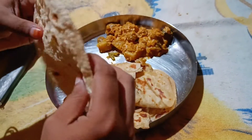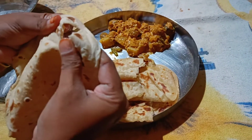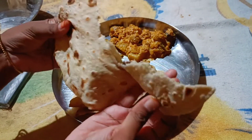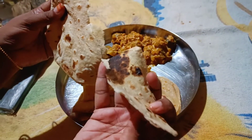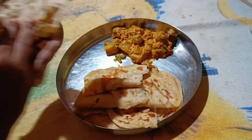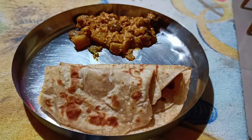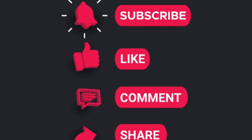I am going to show you how soft it is — it has a lot of softness. If you enjoyed this video, like, share and subscribe to my channel. Thanks for watching my video.